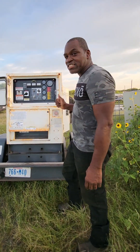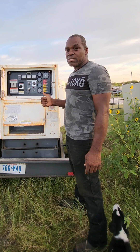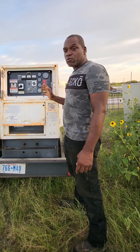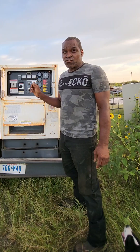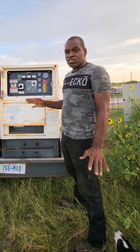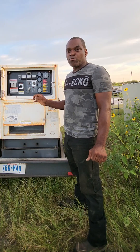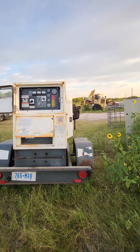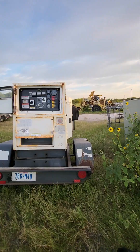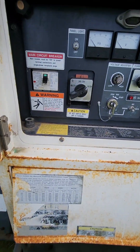Hello everyone, I have an SDG 25 Airman 25 kW generator here and the customer's complaint is that there's no voltage output. He says it runs really well and sounds good, but it will not put out any voltage. He connected it to a few items and there's no power output, so we're going to troubleshoot it, find the problem, and fix it.